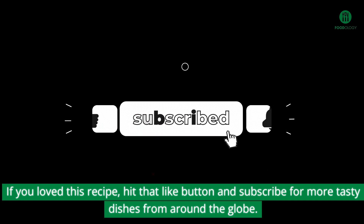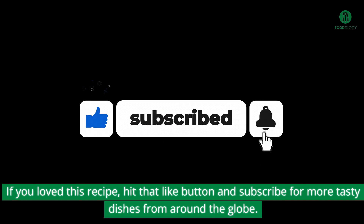If you love this recipe, hit that like button and subscribe for more tasty dishes from around the globe.